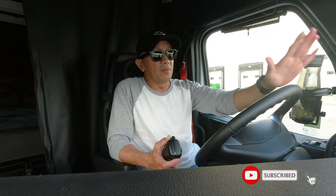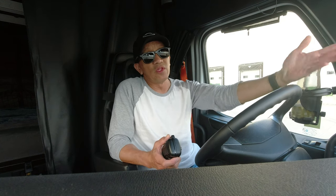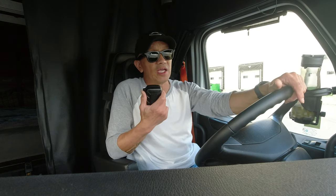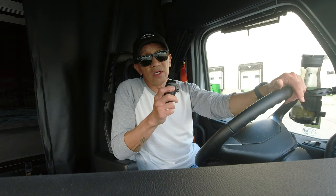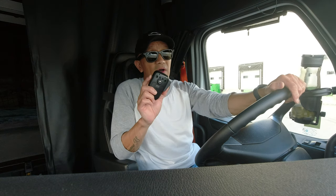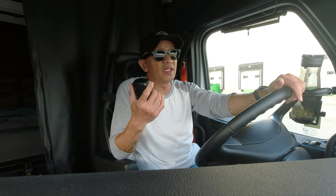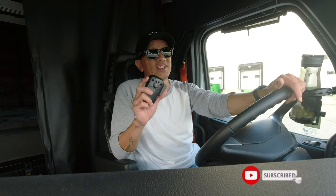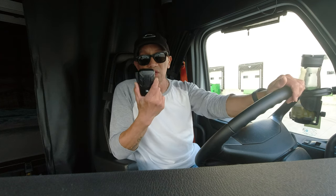Sometimes when I'm passing trucks, there's no light on their trailers without them noticing it, so I radio them. Luckily they have the radio and they're thankful I informed them about the problem with their lights. Also, if there's a flat tire, you can inform them via CB radio. And if I have a problem without me noticing it, they can radio me. As a truck driver, I don't want to be without a CB radio.